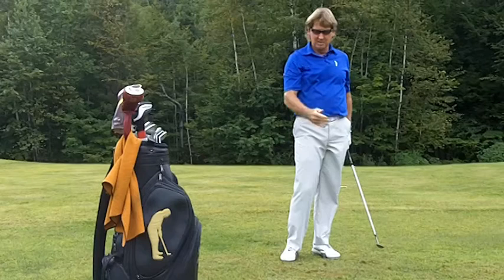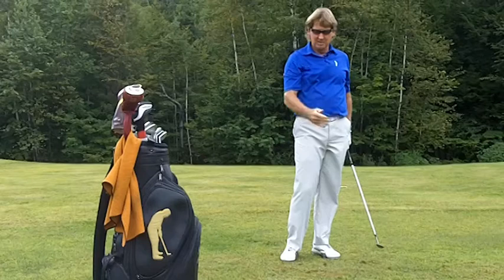Now the key here is a nice slow transition. And also you want to hit underneath the golf ball — never try to hit at the golf ball. Swing underneath it, much like you would do a sand shot. If you try this, you'll get better.